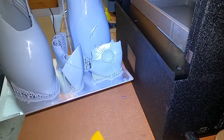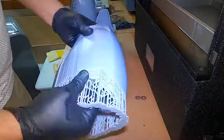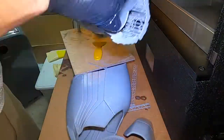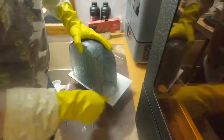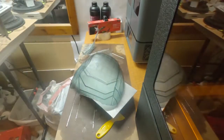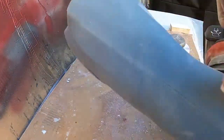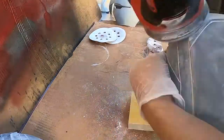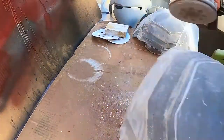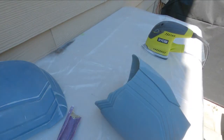Let's get started. Now for sanding, my starting grit will be 220. That way it will help me get rid of any layer lines that the machine leaves, since this is printed at 0.05 millimeters. With such a big print and orientation, sometimes it leaves circular layer lines, but it's easy to remove with the right tools.